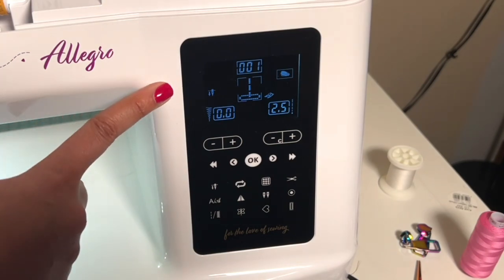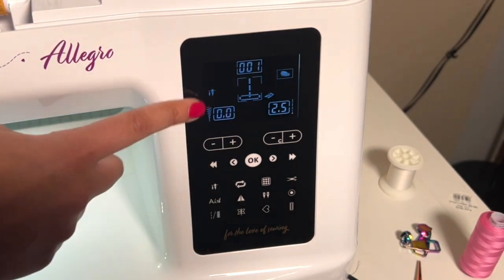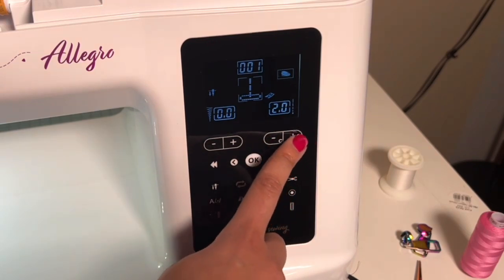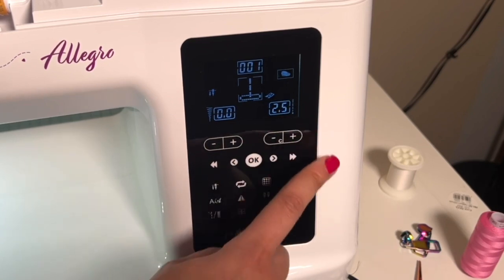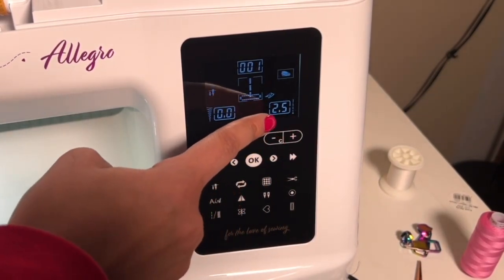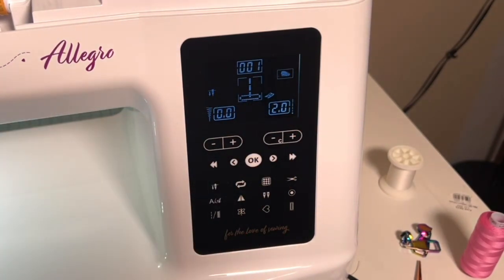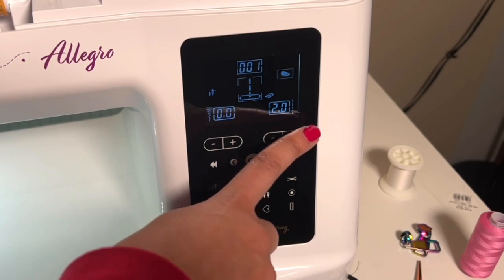Now I'm going to go into what all these buttons do, and as things change on the screen I'll explain that as I go. First up is this plus and minus button. You can see this number is changing — this is our stitch length, the length of our individual stitches. It's at 2.5 right now; I typically sew at a 2 personally when I'm piecing. That plus and minus is how we set our stitch length.